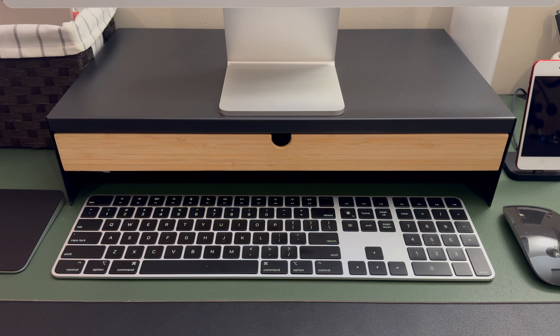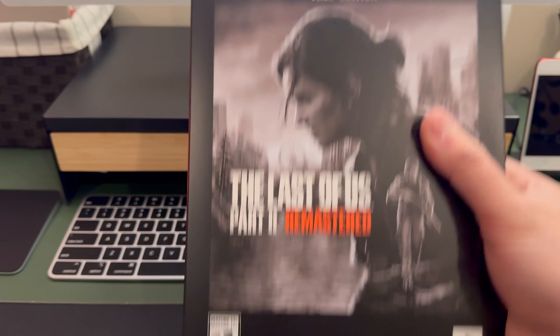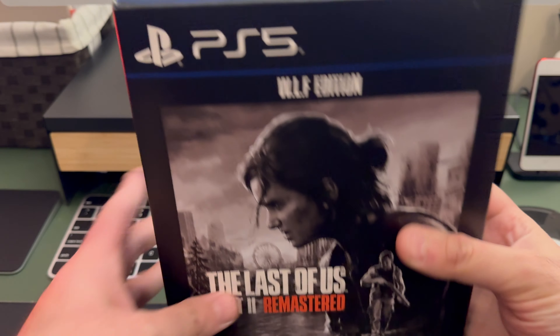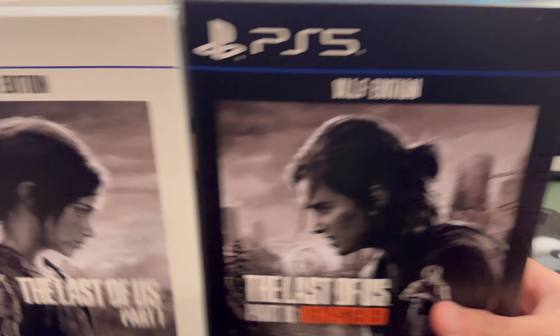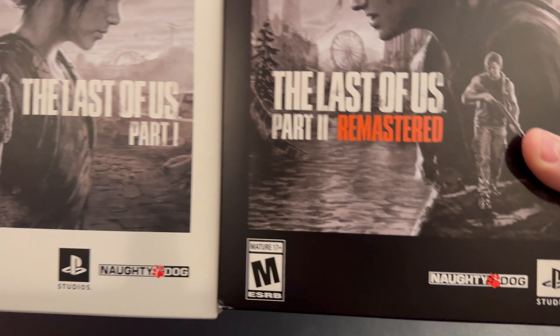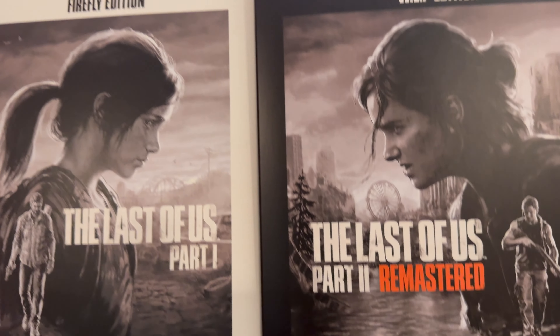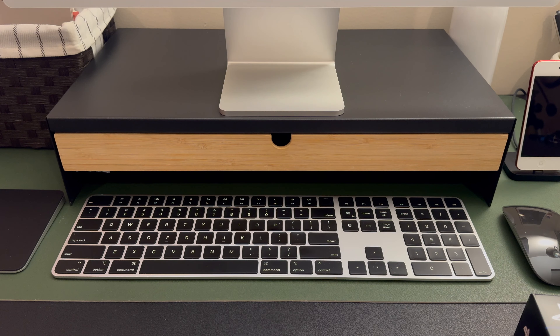Here is the box. Right away, this box is constructed a little differently than the one for The Last of Us Part One — I've got that right behind me here. This one's a little bigger. I like that Ellie is kind of facing herself in both pictures, that's kind of neat. This one opens up like a book; the other one looks like it opens from the top.